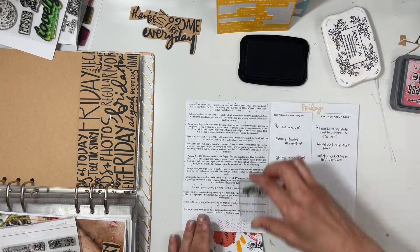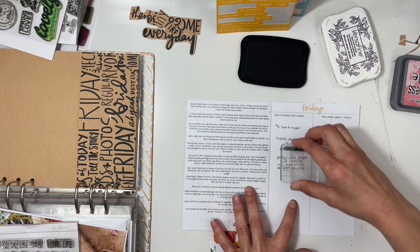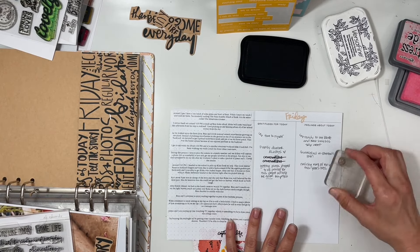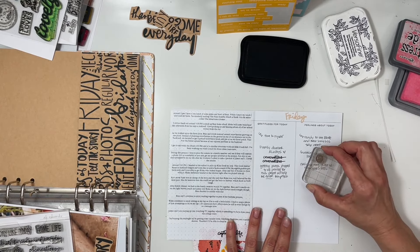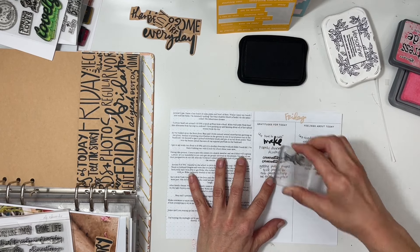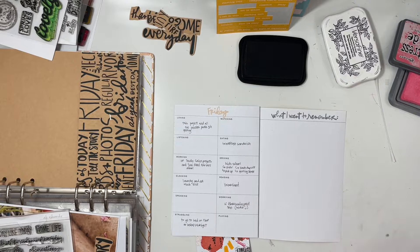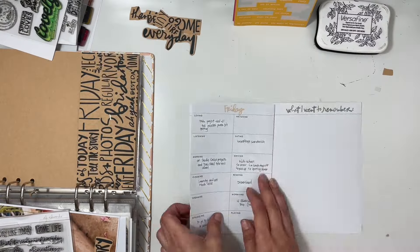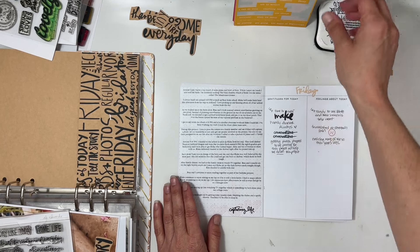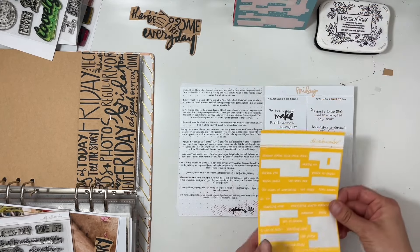Then I'll stamp 'capturing life' and add a sticker that says 'the story.' Again, something similar to what I'm doing with my journal this year, but this year I'm not doing the dot grid page because my printer tends to smear and make the typed journaling look smudged. I want to make sure it's clear, and I'll also do a bigger font this year.